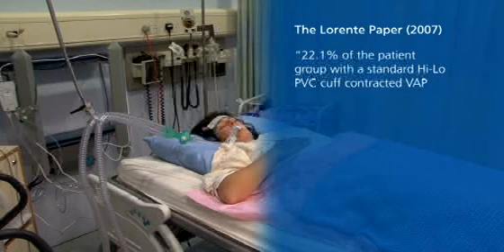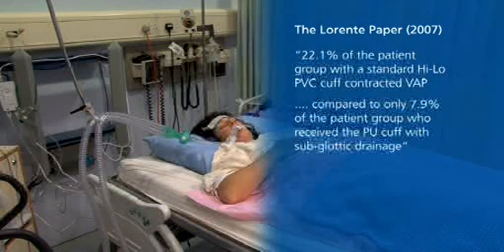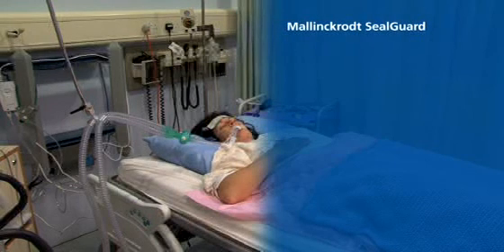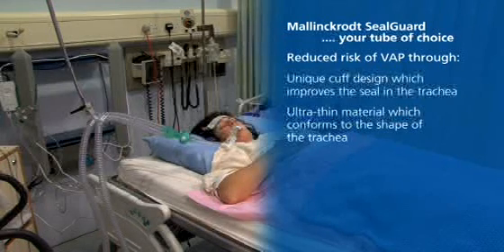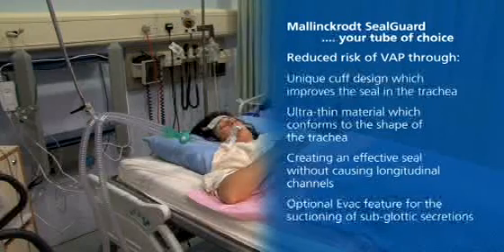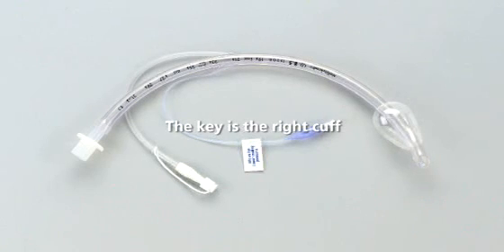This was compared to only 7.9% of the patient group who received the PU cuff with subglottic drainage. Lorente concluded that the use of an ET tube with polyurethane cuff and subglottic drainage helps prevent early and late onset VAP. Make Mallinckrodt SealGuard your tube of choice. Key benefits include: reduced risk of VAP through unique cuff design, ultra-thin cuff material conforming to the shape of the trachea creating an effective seal without longitudinal channels, and optional EVAC feature for suctioning of subglottic secretions. Mallinckrodt SealGuard — the right cuff.